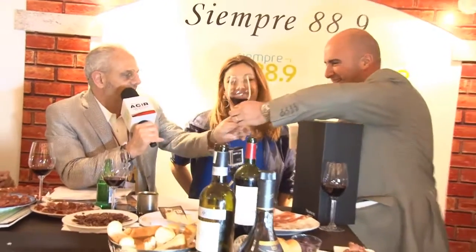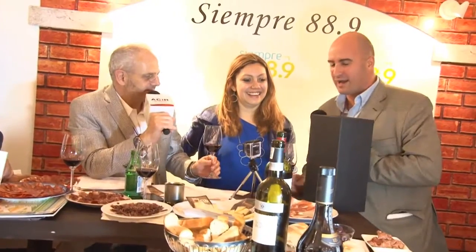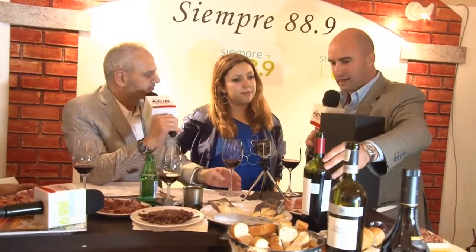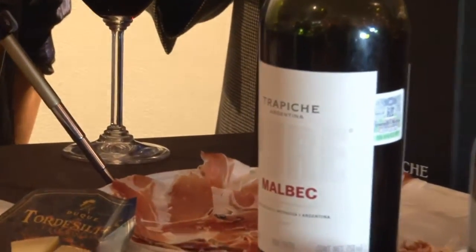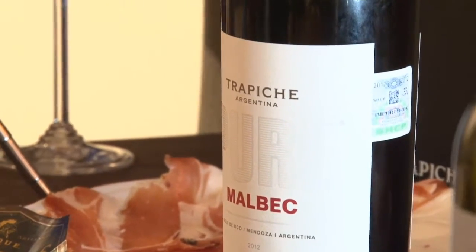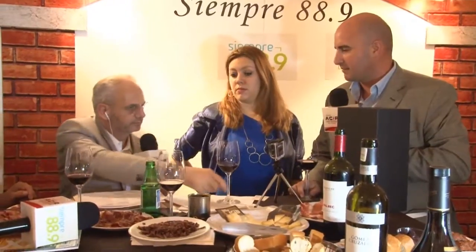¿Qué nos vamos a probar en estos últimos minutos del programa? El tiempo es tirano. Con Trapiche estamos presentando aquí en México una línea nueva, que es el Trapiche Pure, que es 100% Malbec. El concepto de Pure es justamente mostrarle al público la pureza de un Malbec en toda su neta expresión, tratando de representar toda la concentración de un buen Malbec con toda la fruta. La particularidad es que no tiene ningún paso por madera: es 100% el vino tal cual, con una maduración en tinas de cemento durante 8 meses, de zona alta de lo que es Valle de Uco de Mendoza.